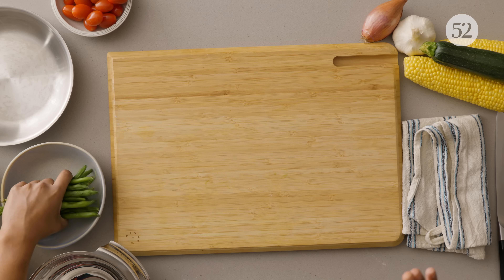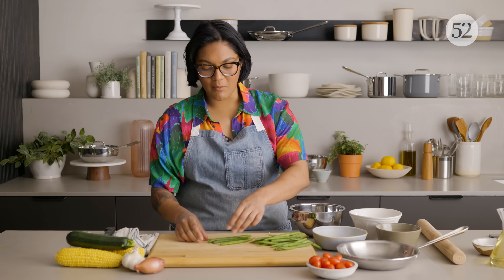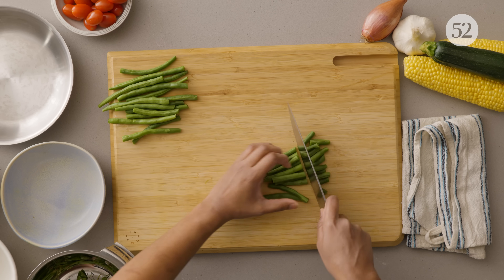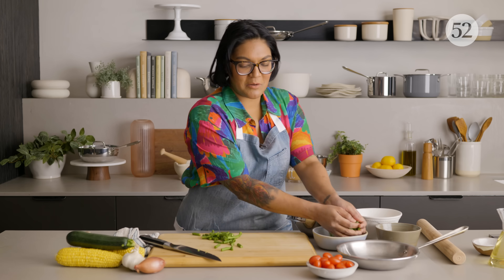My puff pastry is chilling in the fridge, and now we're going to do a little bit of knife prep. Succotash is any combo of corn, beans, and squash, and it's great because all of these things are in season at the same time. I'm going to start by trimming my green beans — just trim off the top and the bottom because they can be a little bit tough, and then cut them down into one-inch pieces. I'm going to put these all in a bowl.